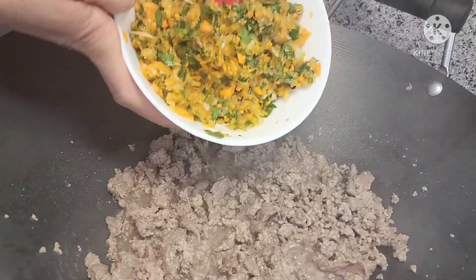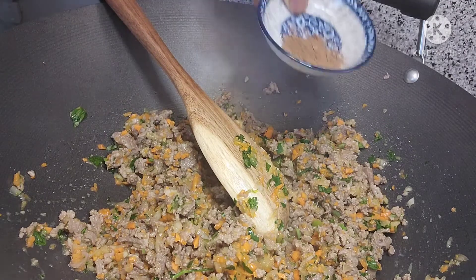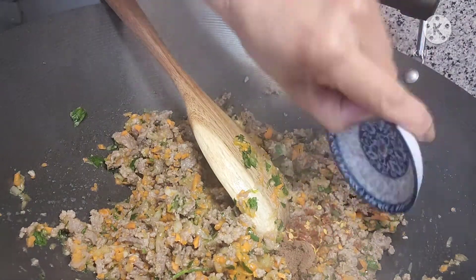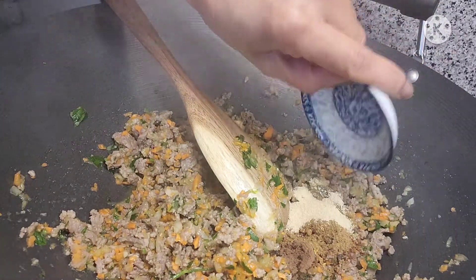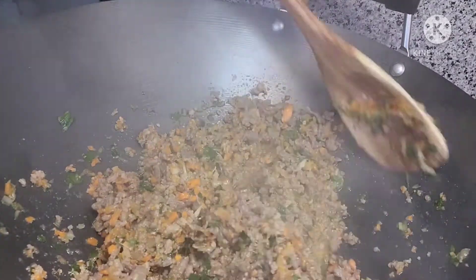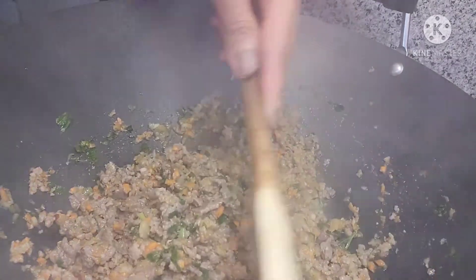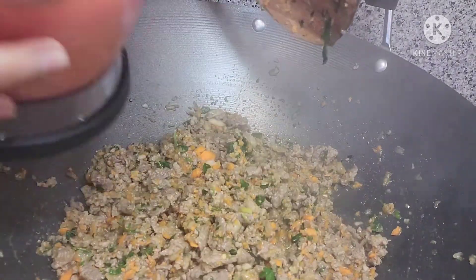So at this point guys, pwede na natin ilagay yung ating nag-grind na gulay. So at this point, maglalagay na tayo ng ating mga spices. Meron tayong all-spice, chili flakes, cumin, nutmeg, at garlic powder. So okay na yan guys. After this, ilagay naman natin yung ating tomato sauce.